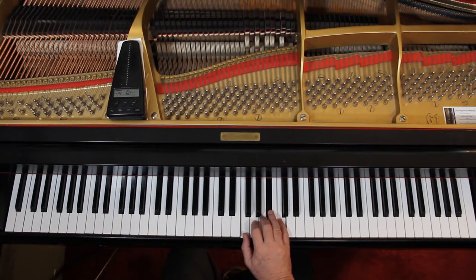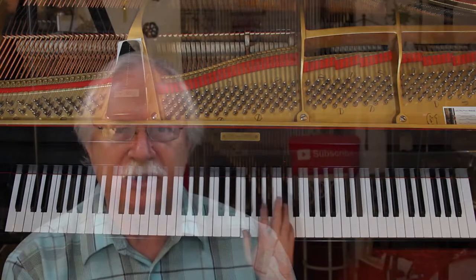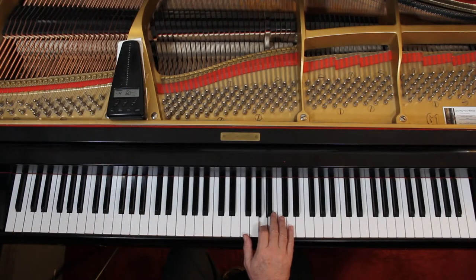Rather than starting in this position, I want to be in this position because I've got the D. I can cover all these notes in one position — I don't have to have the little finger doing this. So it would be a one-two, then a one-four, and then a one-five. I highly recommend that rather than what they're suggesting in the book. And each time this happens, same thing.